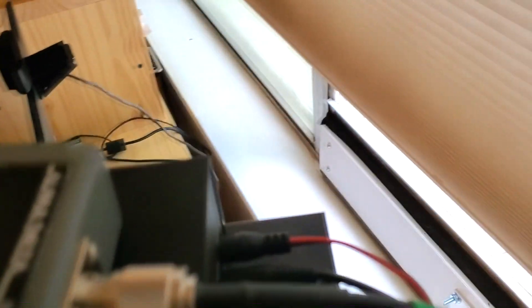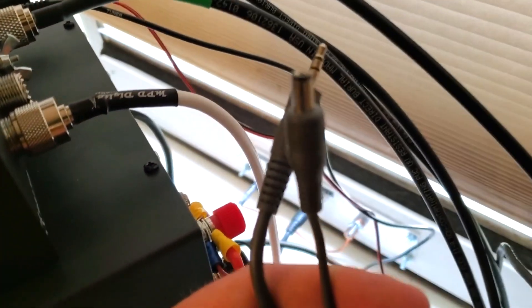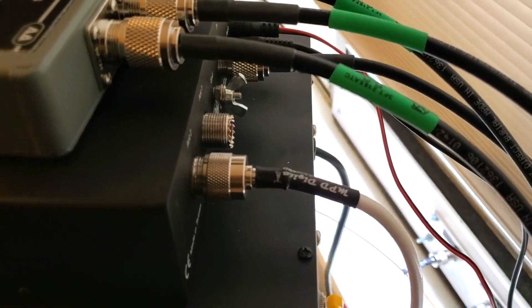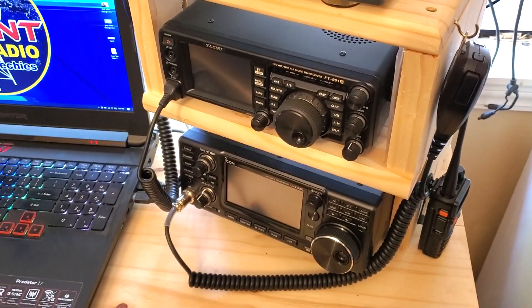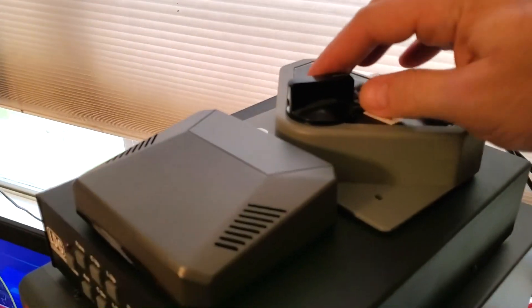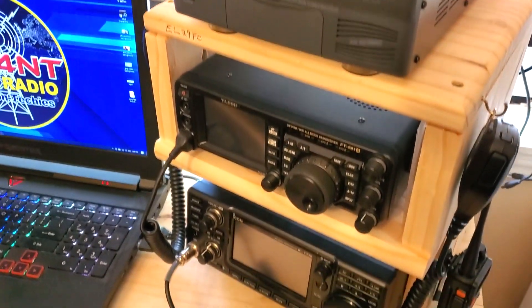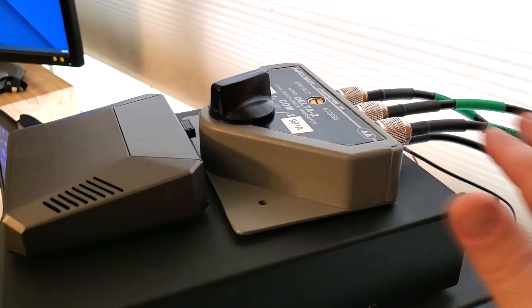When testing it, the only thing I have to change is the power cables — there are two different ones. These are the power cables for the 991 to plug into the tuner, and on the other end are the ones that plug into the 7300. So there is still one step to change between the two radios. I tested it on 20 meters, picked up everything, was able to tune everything, disconnected the power cables, flipped the switch to the other radio, put it on the same channel, picked up everything. Fantastic — this does work.